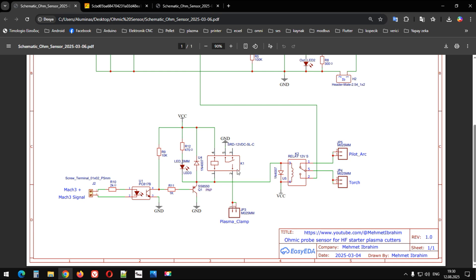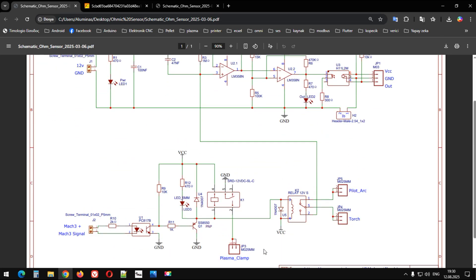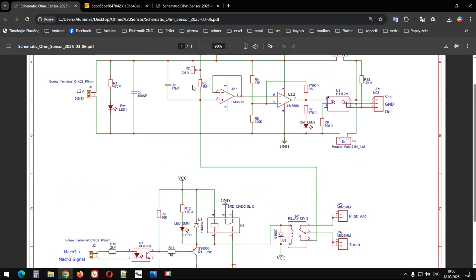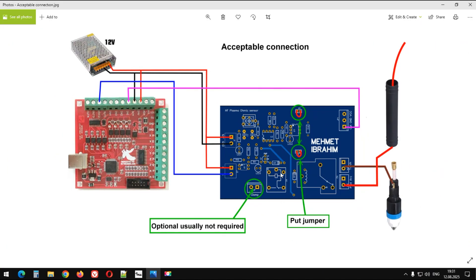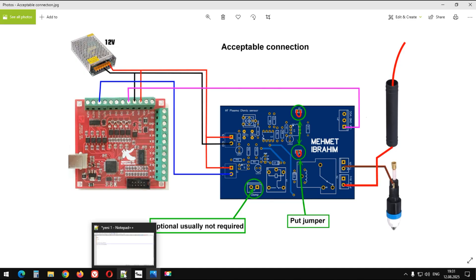Gene de bu ikinci röleyi, küçük röleyi, kelepçeye bağlamak üzere hazırlamıştım. Yani bu da tetiklenip kelepçeye GND hattını bağlıyordu ki sensörümüz mantıklı şekilde çalışsın diye. Fakat kelepçeye GND hattını bağlamadan da sensör algılıyor arkadaşlar, çünkü plazmanın kelepçesinden gelen kablodaki elektriksel akım bu op-amp entegresini tetiklemeye yetiyor. O yüzden bu ikinci röleyi bağlamaya gerek kalmadı.